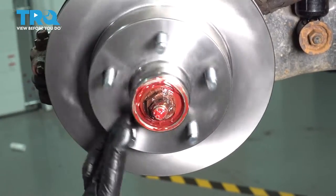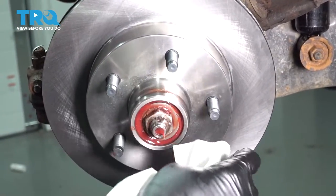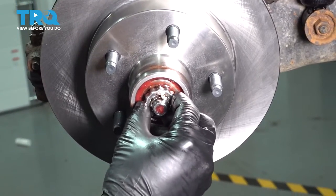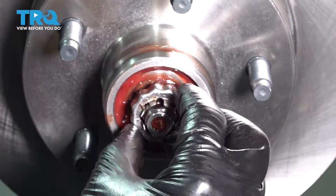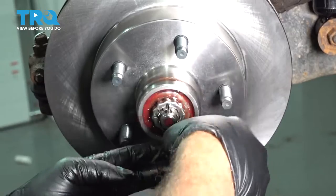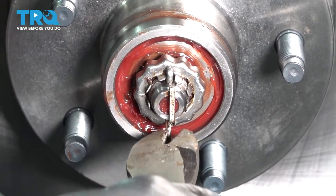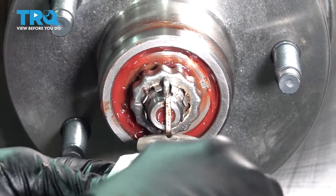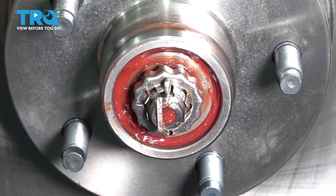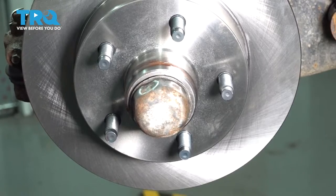At this point, loosen that just a tiny bit. With that seated, wipe the face of the rotor. Install our castle nut and make sure the hole on the spindle lines up with one of the notches on the castle nut. Feed a cotter pin through, tap it over, and cut off the excess. Take our dust cap and tap that into place.